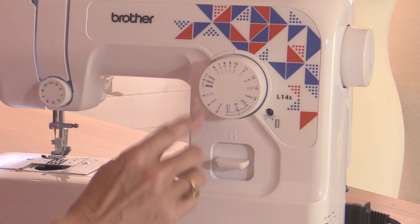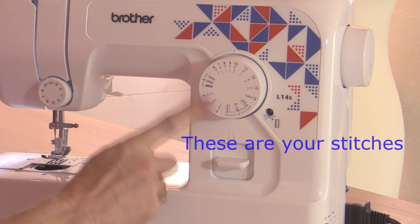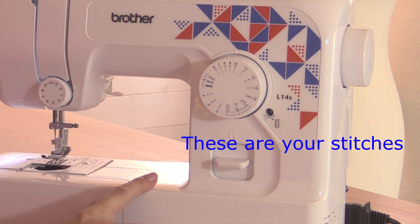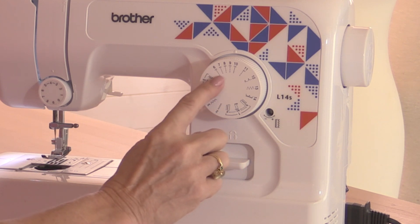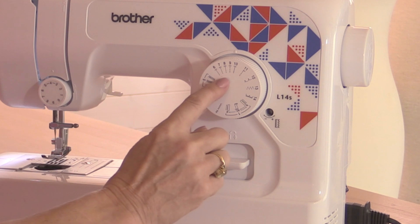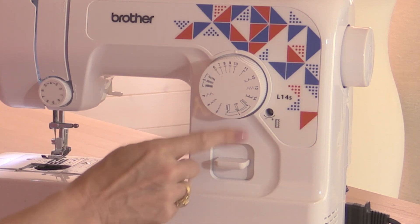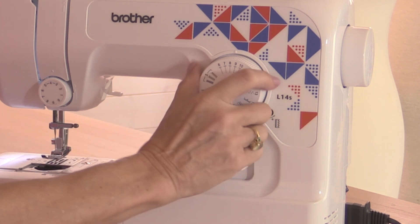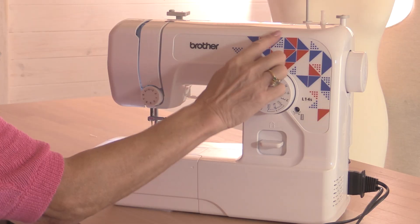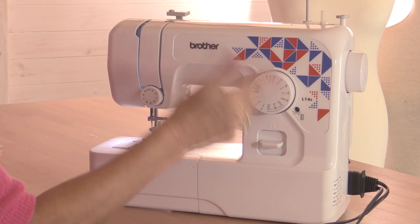Let's start with the stitches over here. I have a dial with a diagram of each one of the stitches. Yours may be different to mine, so have a look in the instruction manual that comes with your machine — that will explain what all the stitches are for. All we're going to look at today are the straight stitches; on my machine I have five different lengths of straight stitch. There are also zigzag stitches, a buttonhole stitch, and some decorative stitches. To choose the stitch, all I need to do is turn the dial. On some sewing machines you'll be able to alter the length of the stitch with another dial, or by pulling the dial out to choose a different selection.